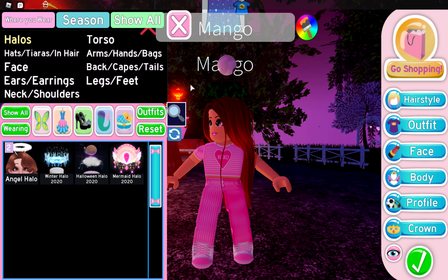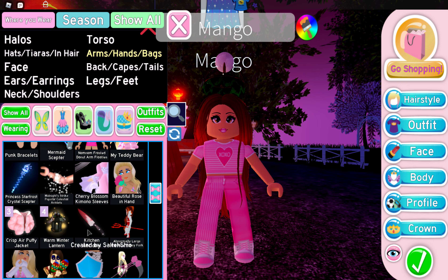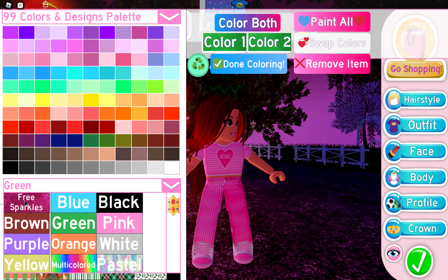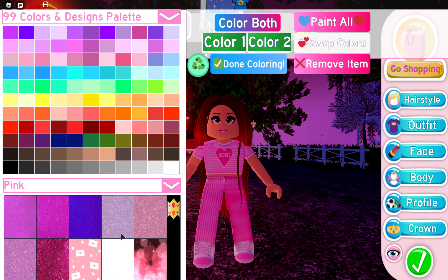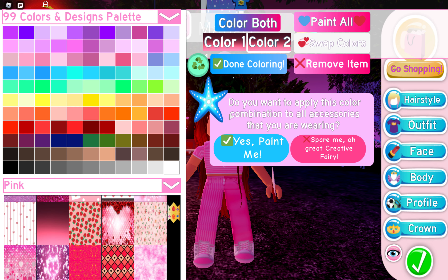What you're going to need is your halo on, then pick any accessory — I'm going to go with the kitchen sink accessory. You cannot pick any of the colors up here; you need to pick one of the colors down here. You can do the free sparkles or any pattern you like. I'm going to go with this nice pink color shading, like black to pink.